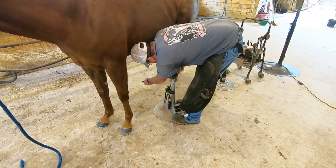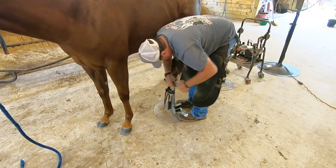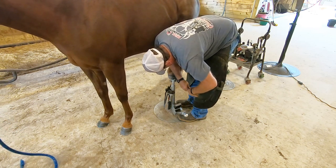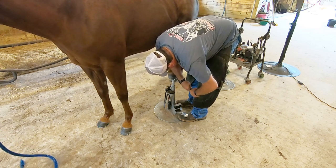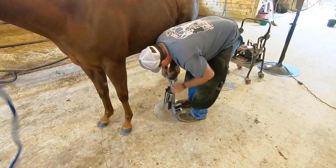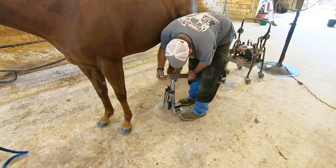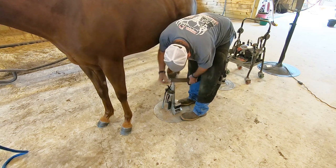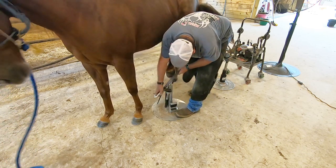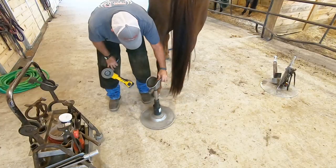He clenches the nails with a tool that grabs the nail on both the bottom and top side and squeezes it down, then he cleans up the foot. He likes to say the work he does on the bottom of the foot is for the horse, and the work he does on the top is for the owner. What the top looks like doesn't matter to the horse — what's on the bottom matters — but the owner usually looks at the top.